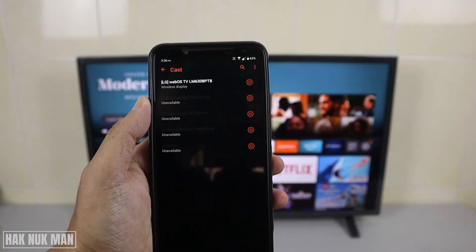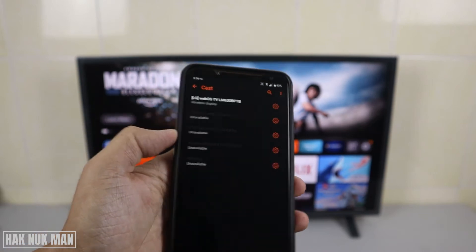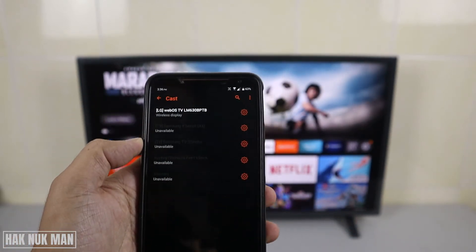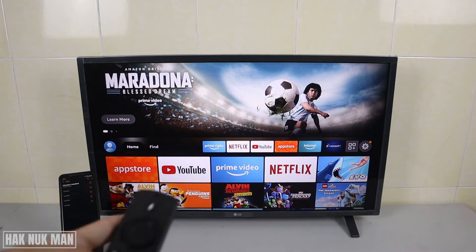You will see it's available on the list here. But right now only my LG TV is displayed on the list. If you want to mirror your phone screen to your Amazon Fire TV Stick, follow these steps.